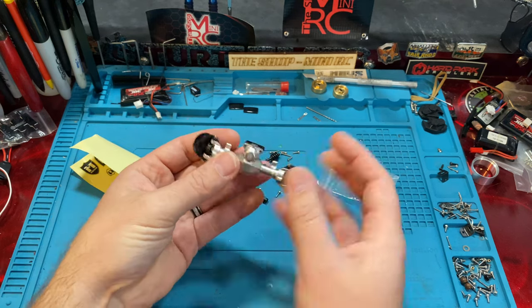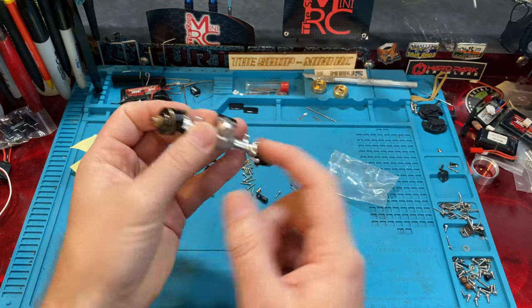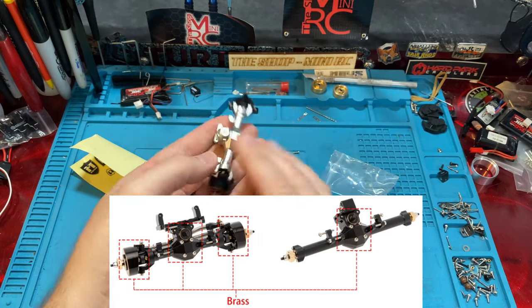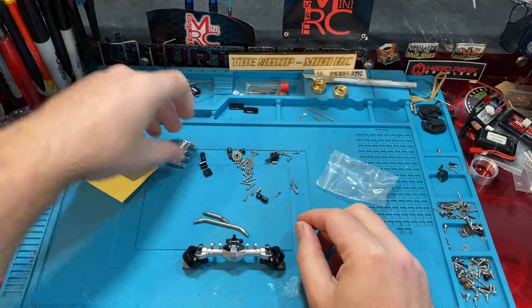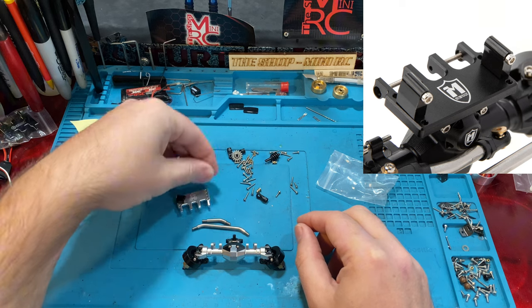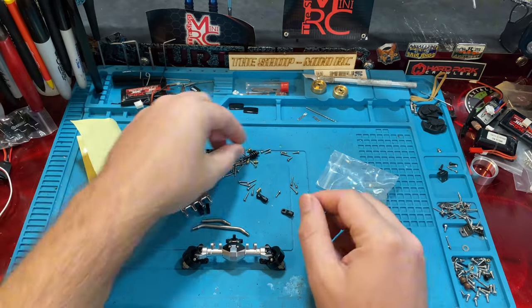They do come in all black, or the black and silver. The knuckles are brass, and this diff cover piece — which is actually on the rear versus the front — is also brass. It does come with the steering links and the servo tray, basically an adjustable servo tray, which is awesome. And then all the hardware you need.